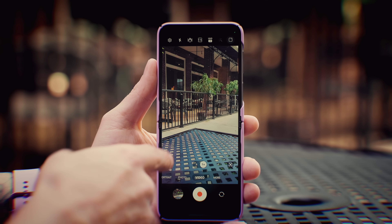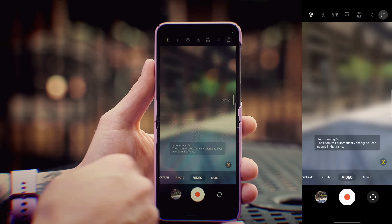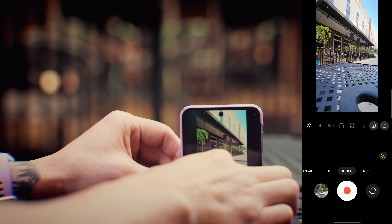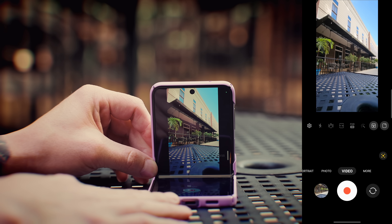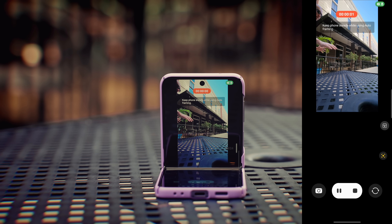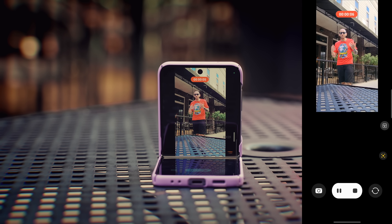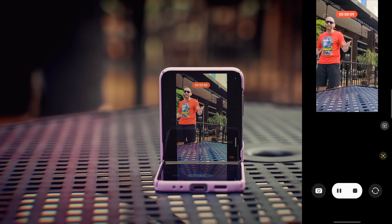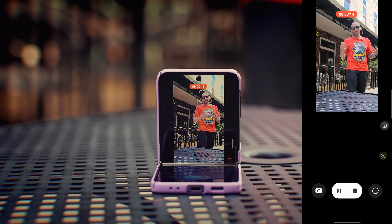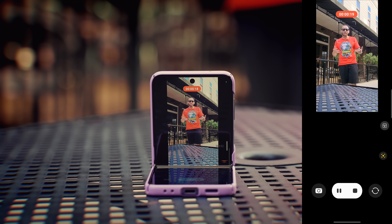The next feature is under video mode. In the bottom right corner, there's a box with a circle in it — tap on that to toggle on auto framing. I can put the phone in flex mode and use it like a tripod. With auto framing turned on, I start recording, then step over here, and it identifies me and keeps me in frame, zooming in to make sure I'm centered. I can walk around and it will track me. This is great for bloggers or people doing social media videos — it's almost like having a cameraman, except it's all done on the phone using the wide angle and then cropping in.